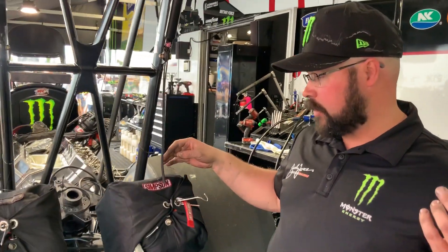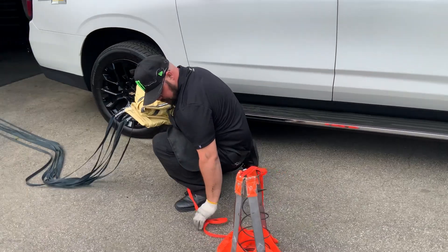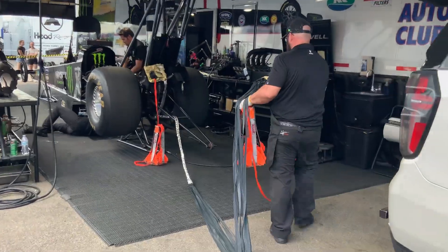We take the pins out earlier because there's less chance of error, even though about six people have already checked. Then I assist with packing the chutes. Primarily what I do is compress the pilot chute, which is the bright orange chute you see fly out before the main chute blossoms.